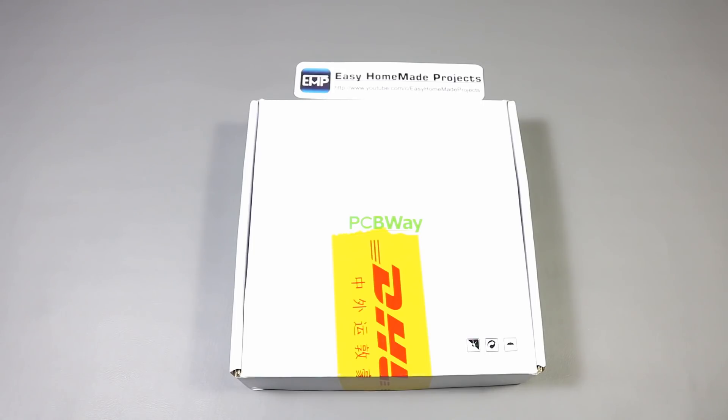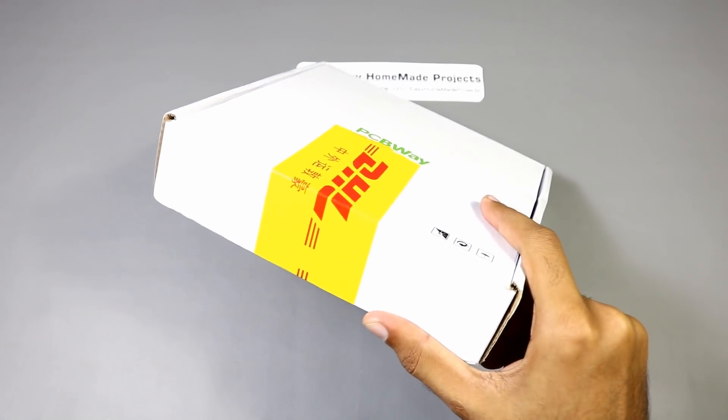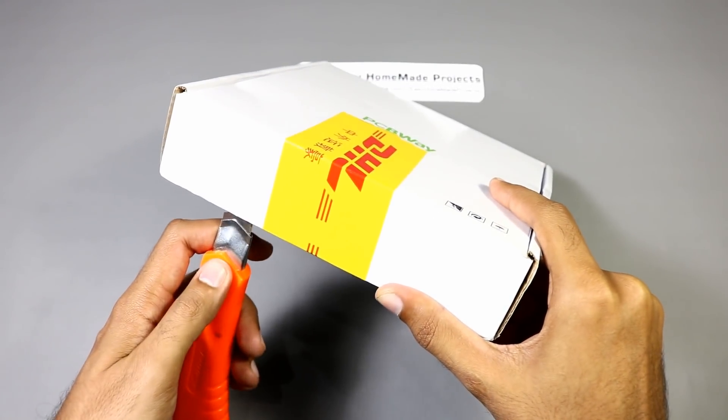After a week, our parcel has arrived. So let me open the box and show you how our new circuit board looks like.